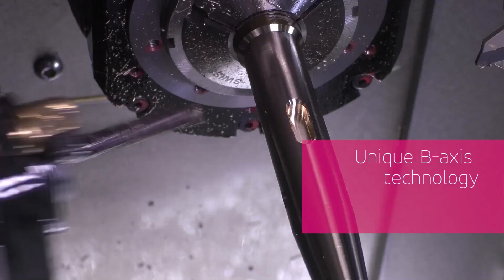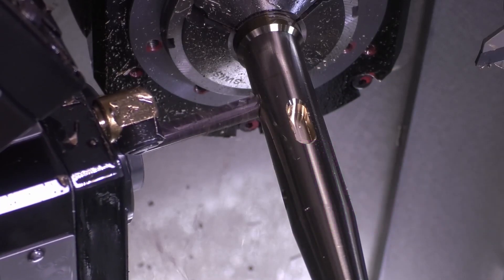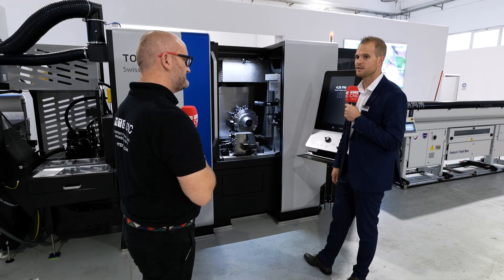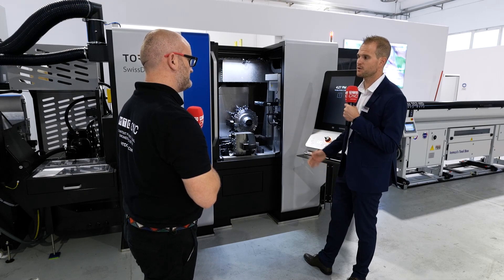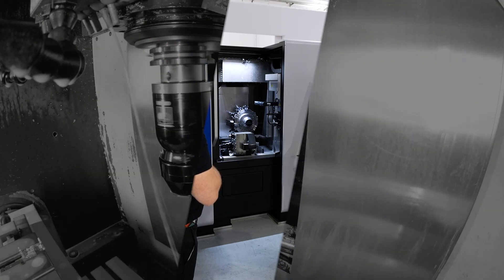This B-axis turret configuration is top of the range, but the rest of the range is also available. There is a double-gang version in the EVO Deco style with an added Z2 axis of 250 millimeters for pinch turning and more working space. Then there are fixed turret versions, also with a 750 millimeter Z2 axis on the back.